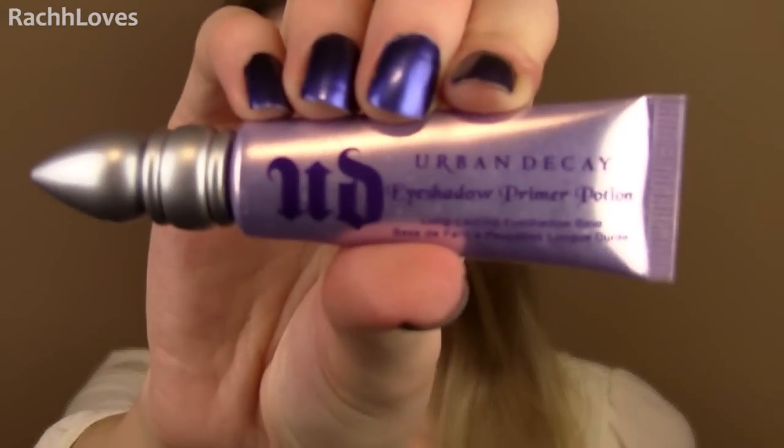Hey, hey pretty girls! Today I'm going to show you a fun twist on a classic Christmas look. Start by priming your lids as always.